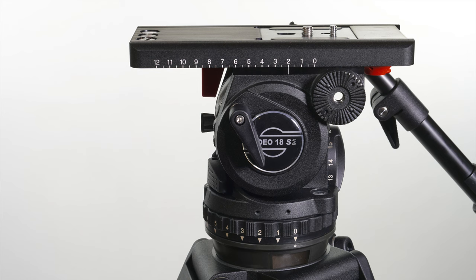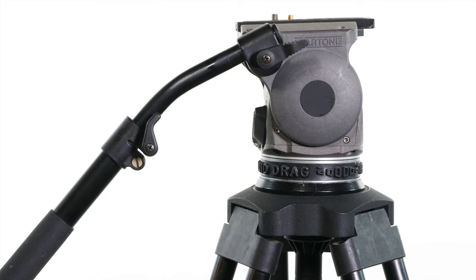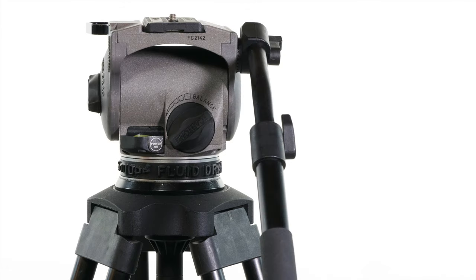I couldn't have appreciated the Sachtler the way I now do if I hadn't first had extensive experience with another lovely fluid head tripod combination, the Cartoni Focus HD. Because as lovely and robust — in spite of beautiful Italian design in every way that the Cartoni excels — the Sachtler excels more.